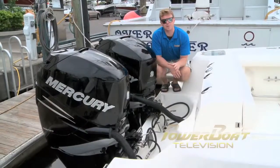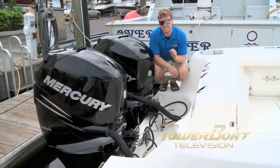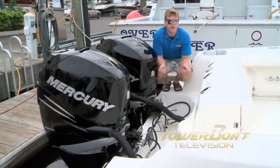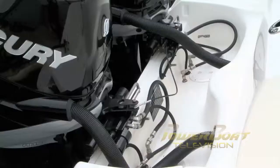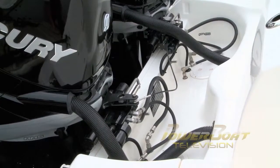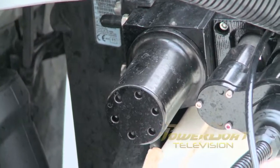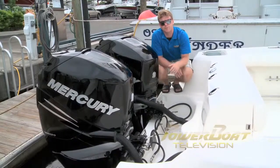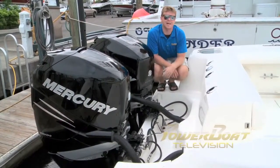When you look at the transom of a joystick piloted boat, it may not seem like there's much going on, but there really is. It's the simple things. Any multiple outboard rig has engines connected with tie bars, which allows the engines to move in unison. But what they've done is replaced that tie bar with individual actuators. This allows each engine to articulate and move on its own. Other than that, everything else is pretty much the same with your standard Verado rig. Now, there's more action happening — for that, we'll have to go up to the helm.